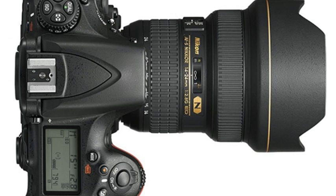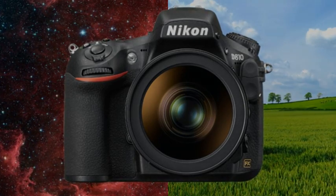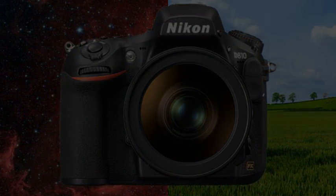The D810A is a much more substantial camera, though given the very specialized application, it's hard to say without testing whether it'll be worth the extra cost. Pricing for the D810A is still TBA, but you can expect something considerably more expensive than the current $3,000 body-only price for the standard D810.